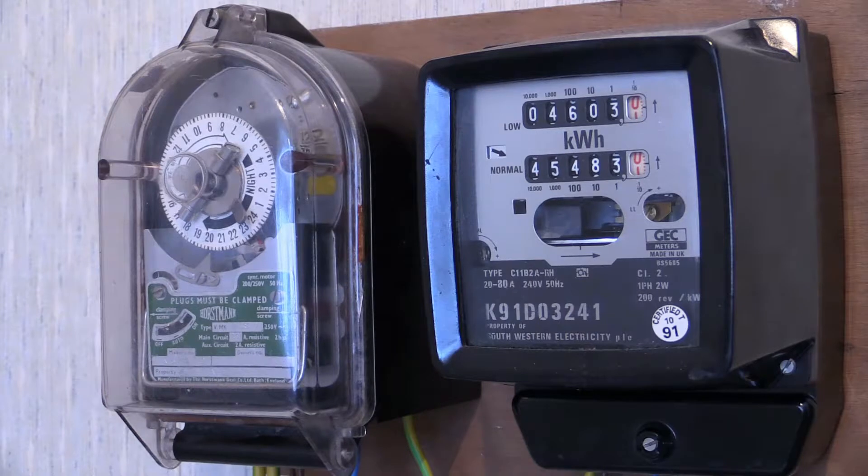According to the time on that time switch it's around about half past eight at night — obviously it's not because there's brilliant sunlight coming in through the window. I can set that time switch to whatever time I want, so I can do this during the middle of the day, middle of the night, whenever it takes my fancy. Okay, it's all a bit simulated — right down to the current going through the meter, even that's phantom.